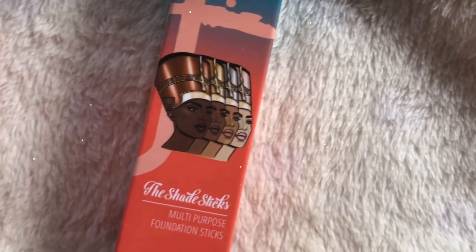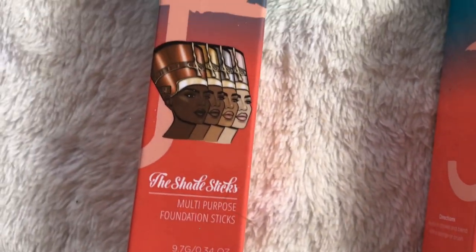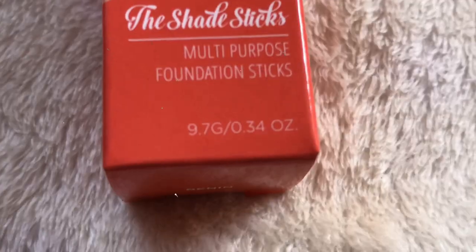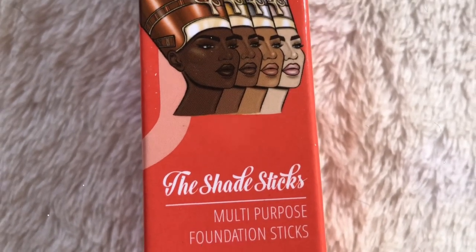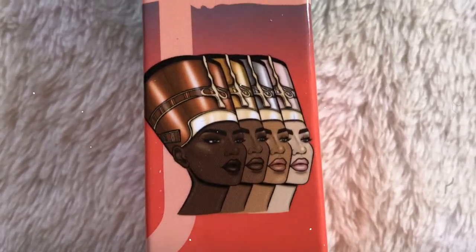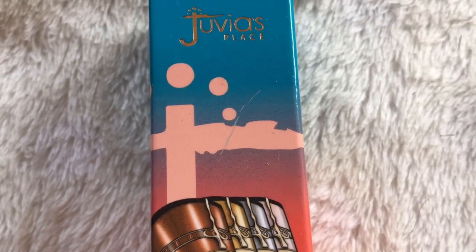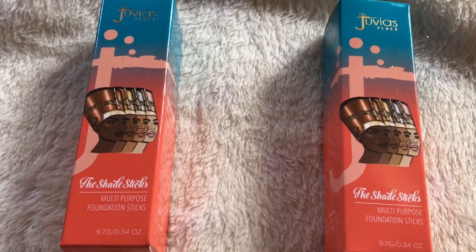I'm such a huge sucker for packaging and Juvia's Place always delivers on that. I also really appreciate how they take practicality into consideration when coming up with their foundation packaging ideas. The Juvia's Place foundation stick is a multi-purpose foundation that can not only be used as a foundation but also as a concealer, highlight, and contour.